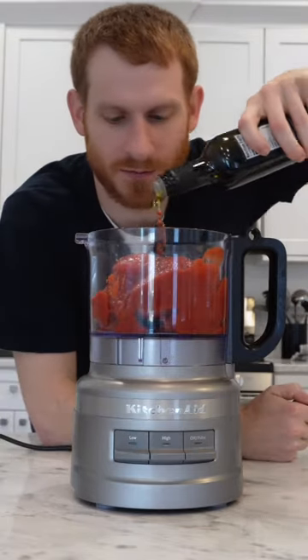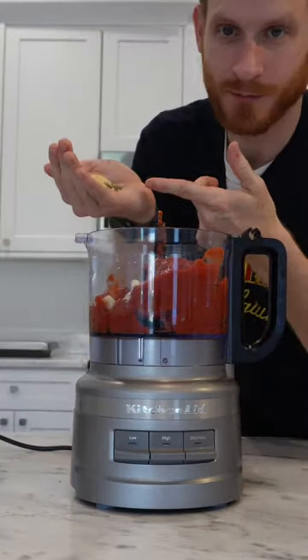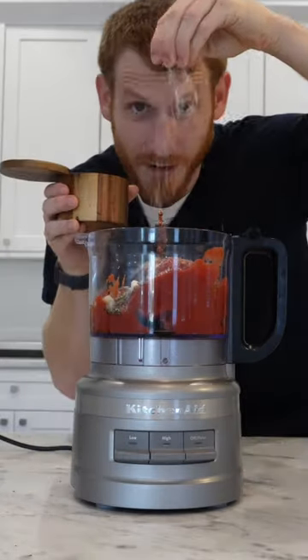A can of San Marzano's, couple tablespoons of olive oil, 2 garlic cloves, oregano, basil, and onion powder. Red pepper flakes, tablespoon of sugar, and salt.